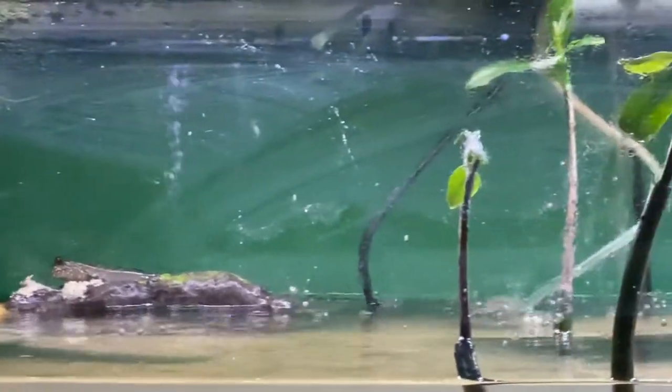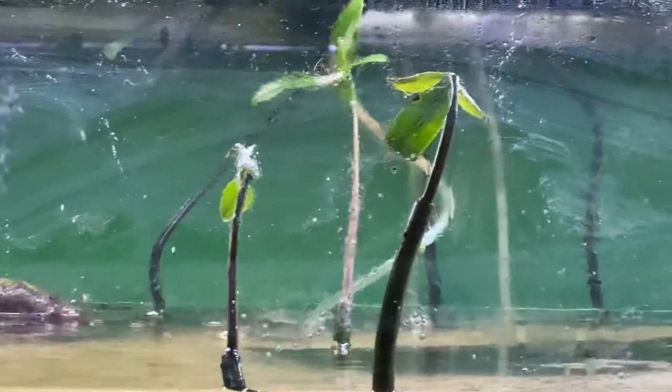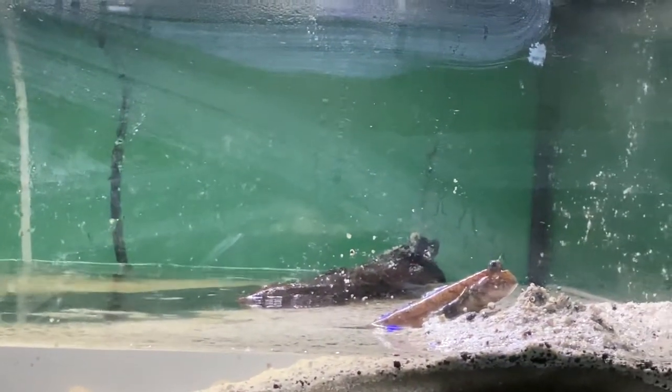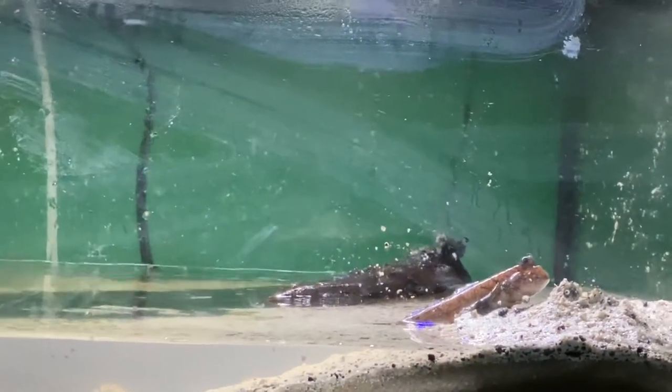I never saw them climb all the way up in the 10-gallon, but they are excellent climbers. So I know they're wondering if I'm going to feed them, and I sure would like to, but I know at the same time it's probably going to spook them a little. There's one sitting on top of that wave maker.